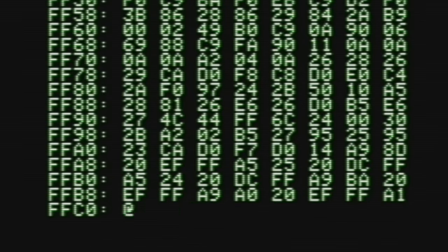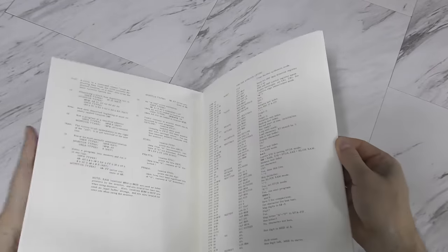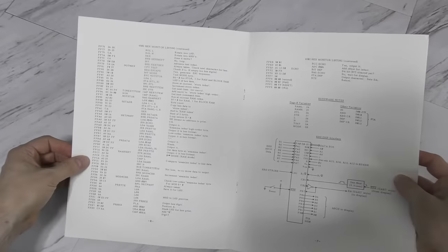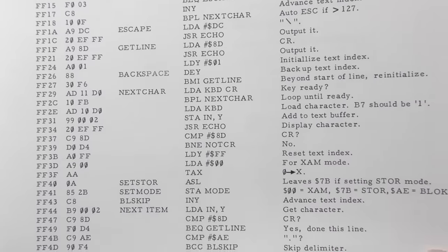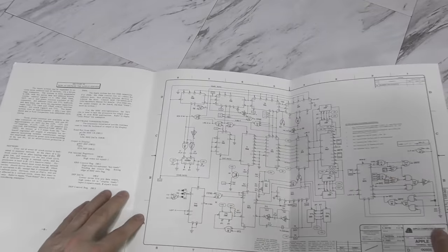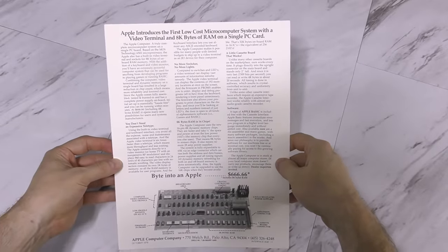The operating system on this thing is just one step above a computer with toggle switches to enter the bytecode. Now I have an excuse to show you these manuals — this is a perfect recreation of the Apple I manual, made by a guy named Armin who lives in Munich, Germany. The manual isn't huge, but it does contain the entire source code of the operating system. Of course, it fits on just 2 pages because again it's just 256 bytes in size. It also contains a full schematic of the computer, and Apple Computer's first ever warranty page.